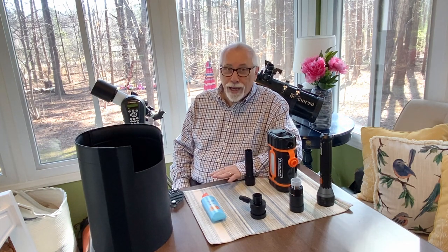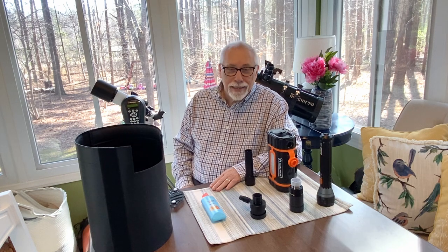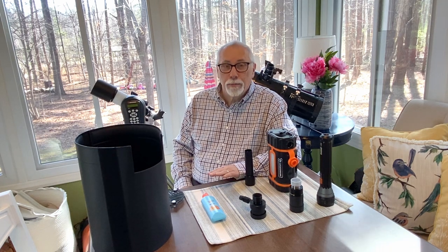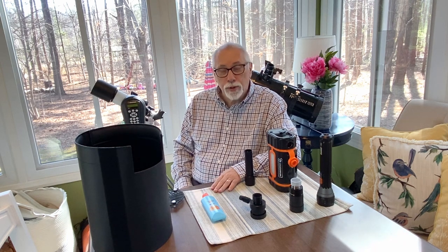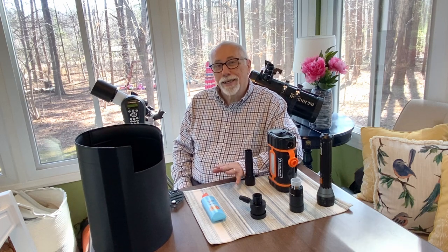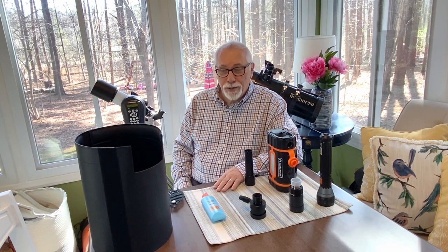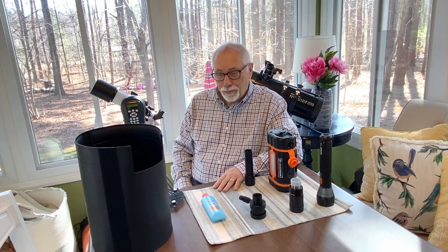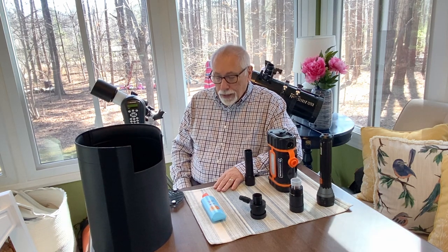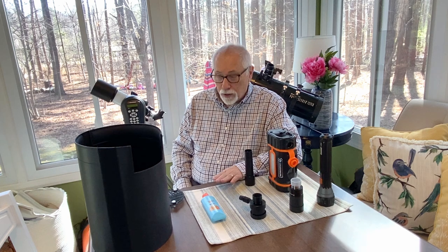Now, some of these are going to seem extremely obvious. My presumption continues to be that those of you watching this video are, for the most part, beginners who may not know very much about the hobby or about telescopes or the kinds of things available that might be helpful. So this is intended for you, and I'm proceeding on that basis. Let's look at some things that I have found, in my own experience, helpful to me.